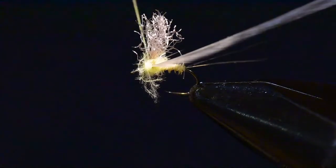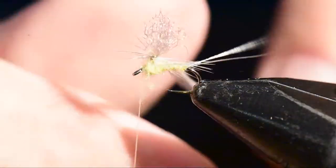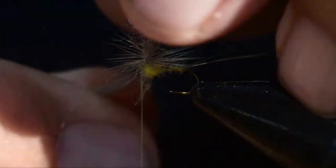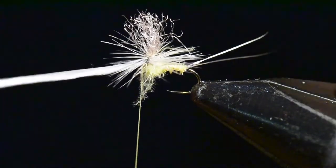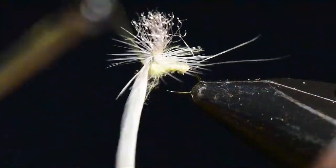I'll spin it tight and then wind that through the thorax area and on up to the head. I'll immediately follow by beginning to wind my hackle. I like three to four winds on a parachute dry fly, so I'll wind one wrap underneath the previous, underneath the previous, and then tie it off right at the head and clip the excess.